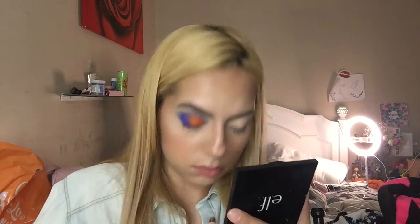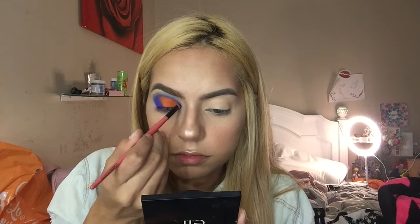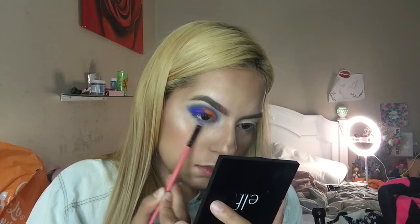I'm going back into the Blue Blood palette, picking up Blue Monday, and putting it on the outer corner to blend the orange and blue together so there's no harsh line. Using an angle brush from Coastal Scents, I'm going as closely and lightly as I can to keep it sharp and defined. Then I'm smudging Blue Monday along the lower lash line and smoking it out with I'm Cold on the same brush.